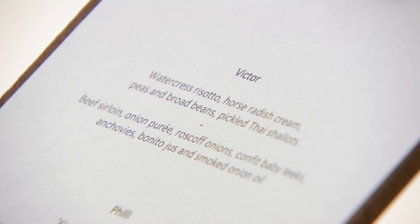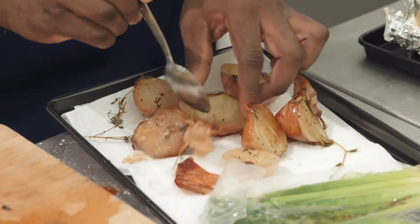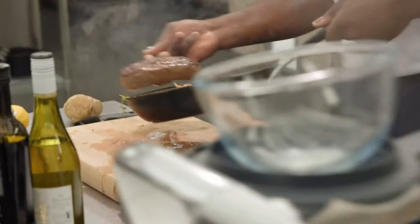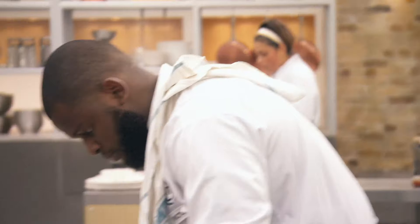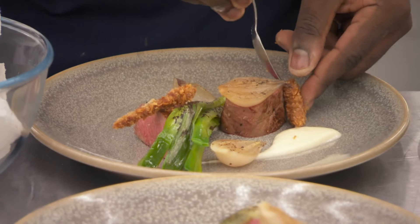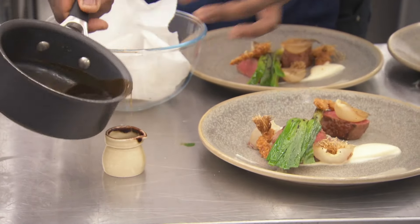Victor loves his onions, but whether he knows his onions is what we will come to decide. Can he cook beef sirloin? Are we going to have some tender pinkness there? Is he spending so much time with his onions that he's forgotten how to cook meat? Victor, you've got 60 seconds. Yes, Chef. Is that the anchovy? Yes, Chef. Let's go, let's go. Well done.